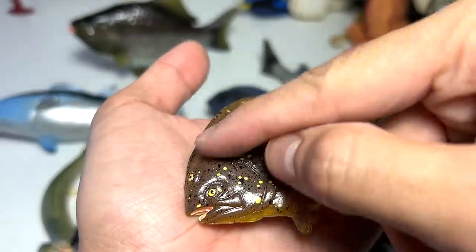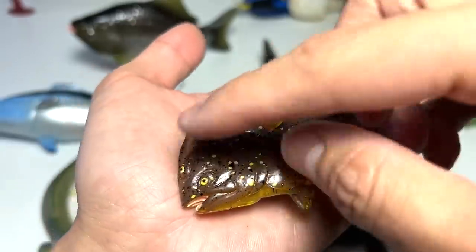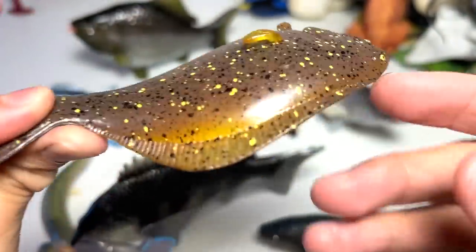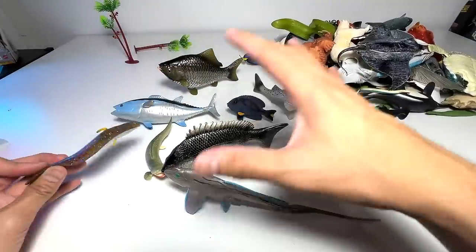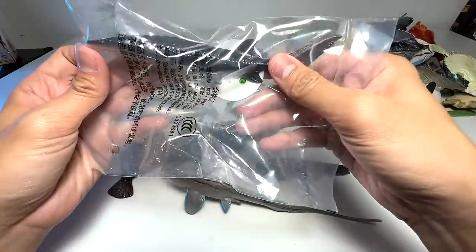The eyes will actually move — the positioning of the eyes will actually migrate as they grow, which is very weird as you guys can see. It definitely looks like a normal fish, but the eyes are actually on one side only. Very, very weird. I think this has got to be one of the weirdest fish in our entire collection.